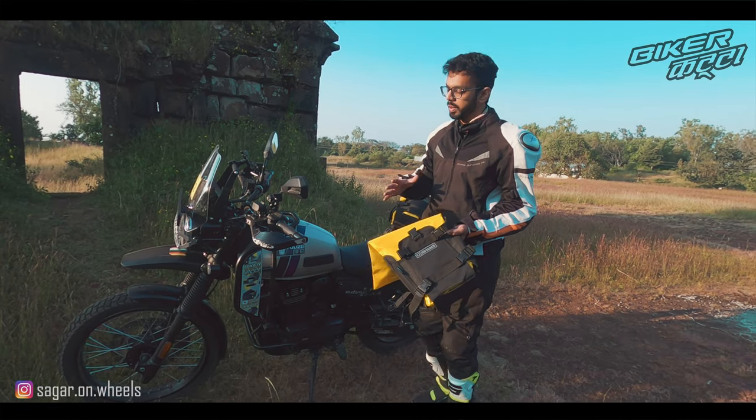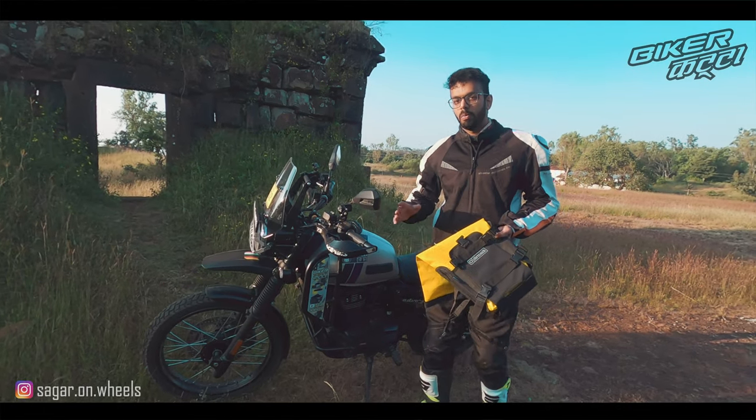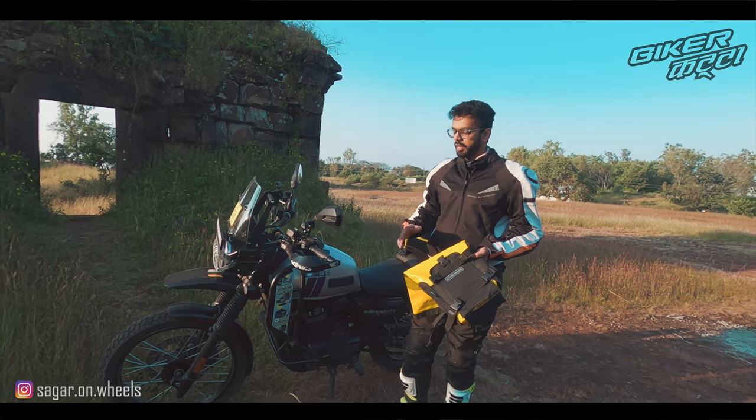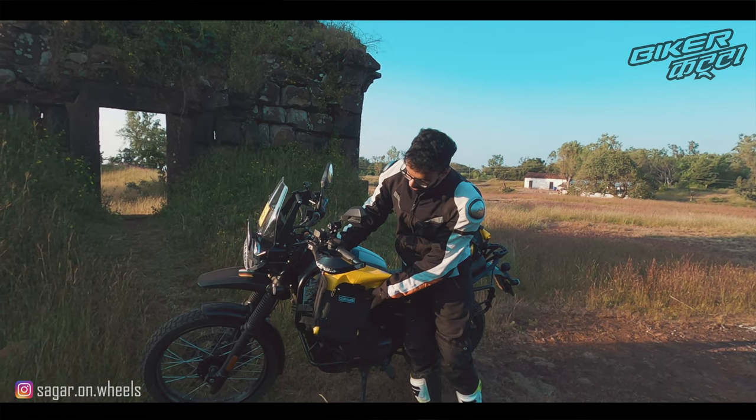These are specifically meant so that you can put them on the crash bars of your motorcycle. Like all ADV motorcycles nowadays, you get aftermarket accessories where you put frames on, and then you mount the bags.